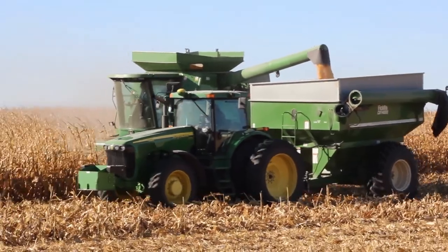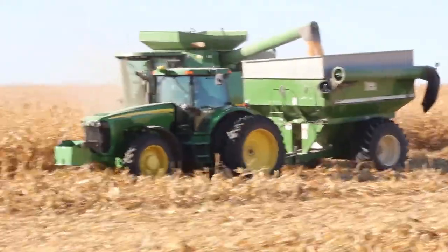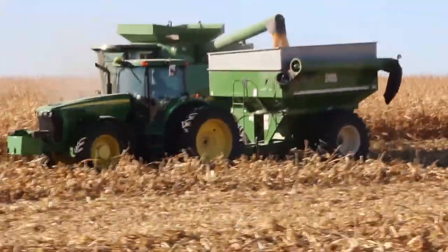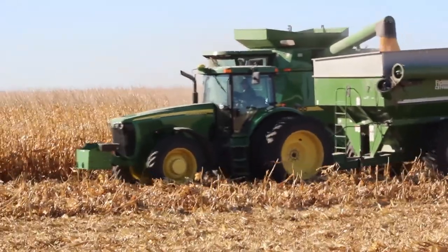While this shows a grain cart being filled, a truck or semi-trailer may also be used for side winding. A grain cart will often times be used when field conditions are too muddy for a truck or semi-trailer.